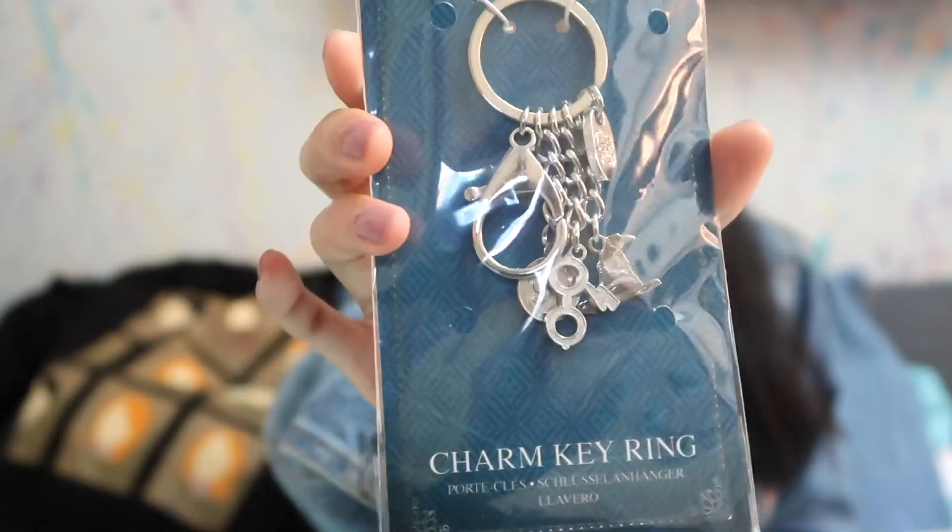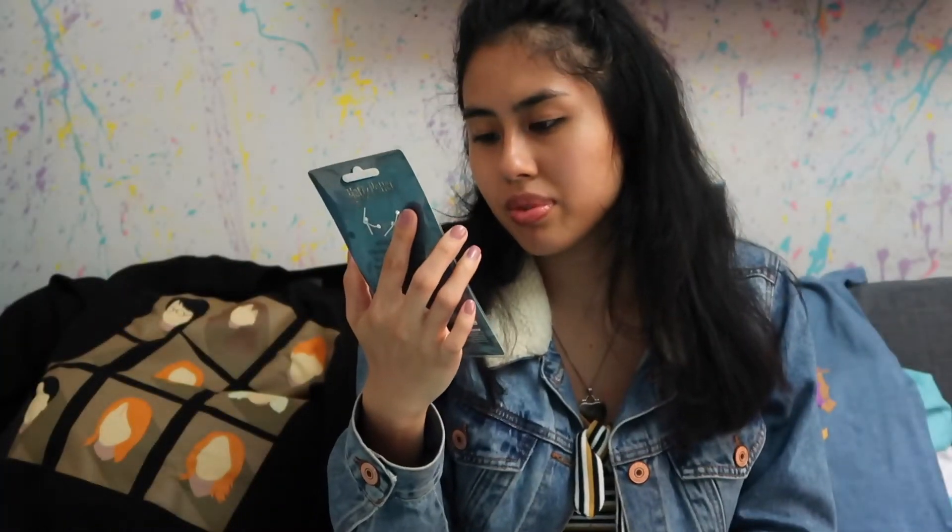The fourth item — we have a keychain slash charm key ring. As you can see right here, it has Platform Nine and Three Quarters, it has Harry with his glasses and his lightning bolt, and it has the Sorting Hat. I was about to say I hope it fits — I was thinking it was a charm bracelet for a second, but obviously that cannot fit my wrist!